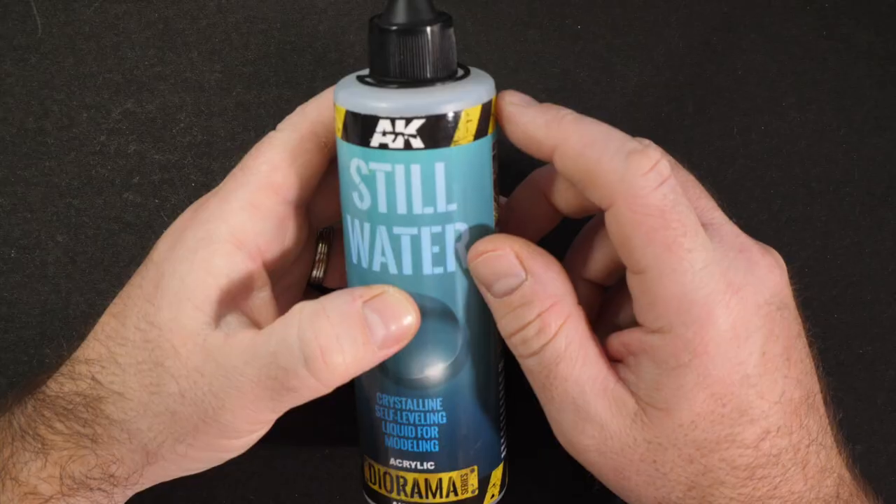This stuff is from AK Interactive's Diorama range. You may remember that a while back we tested out AK Interactive's Swamp Gel, also from the Diorama range. That stuff is almost like a paint-type consistency, whereas this one — you can see through the bottle itself — is much more of a liquid. Previously we figured out how the Swamp Gel works best, and coming from the same range, it would be logical they could behave in a similar fashion. Well, let's find out.